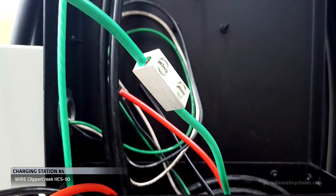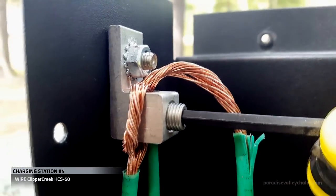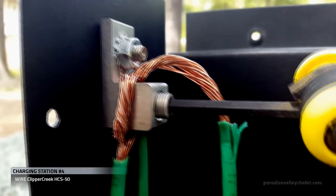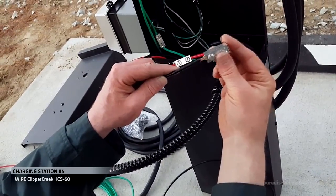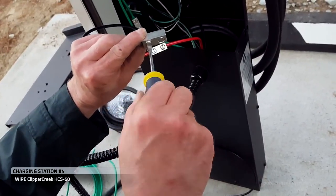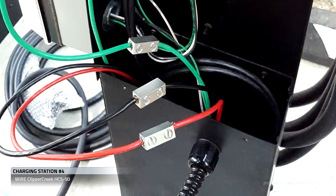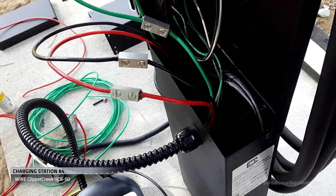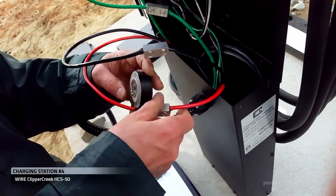Next, we'll connect the ground of the whip up to a pigtail that lands on this lug and shares the Tesla ground. Next, we'll connect L1 and L2, locking everything down really tight. Once we've connected L1, L2, and our ground, we'll tape them all up.